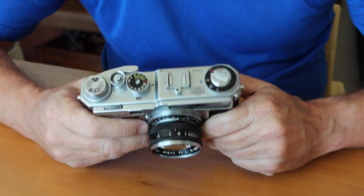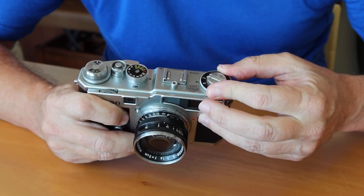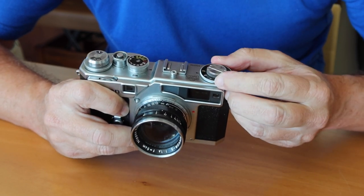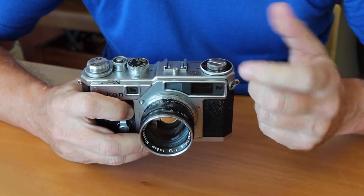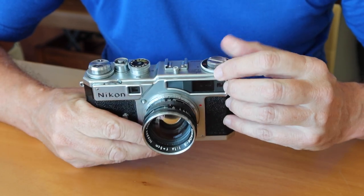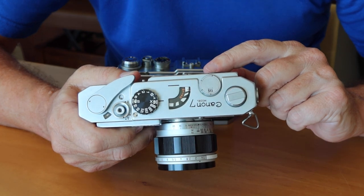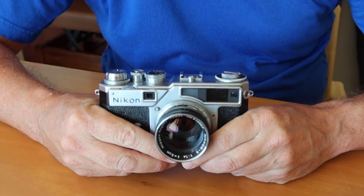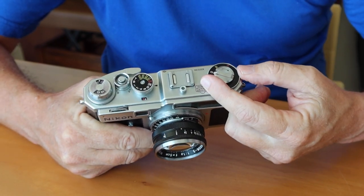Looking at the top of the Nikon SP, there's the viewfinder adjusting ring — the first thing I notice is that this works much more smoothly, with detents for each setting that are color coded. We have four settings: 5cm, 85, 105, and 135. As you turn these, frame lines are added or removed from inside the viewfinder, and they're color coded. The Canon camera shows numbers that change along with the frame lines as you turn the dial. The Nikon viewfinder, to keep things smaller and more compact, simply color codes the frame lines instead. The system runs from 50mm or 5cm up to 135mm.